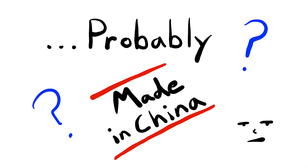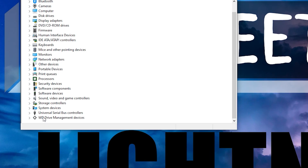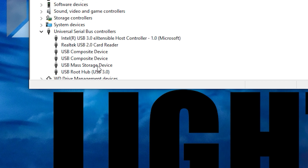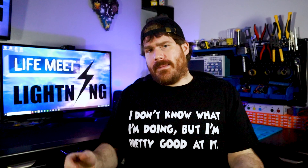Keep in mind these port indications are not hard laws — manufacturers can do whatever they want. But these are labeling standards most have adopted. If you want to know for sure, you can get information about your ports in Device Manager under Universal Serial Bus Controllers in Windows — that's what USB stands for, by the way. If you have a Mac, just ask Siri or something.